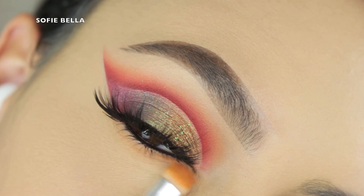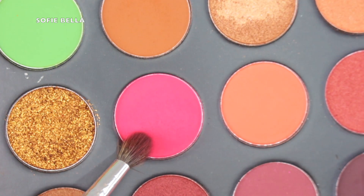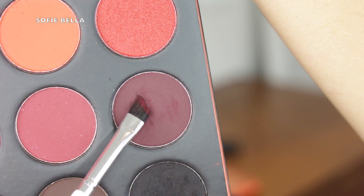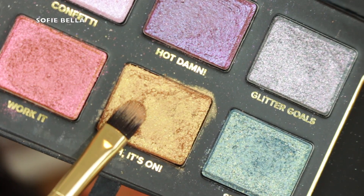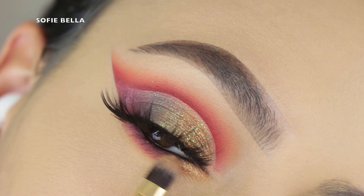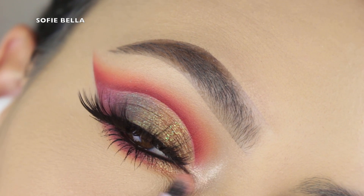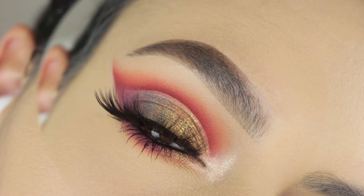Then I'm applying my CoverGirl Full Spectrum Black Liner in my waterline. I'm applying that first transition color from the crease onto my lower lash line, then going into the magenta shade with a flat defined brush, followed by the darker purple shade all over the lower lash line, which gave the look a little more of an edge and a smokier feel. I also popped that gold shade in the inner half of my lower lash line, which I really liked. Then I went into my Mad Lash Mascara by The Balm to coat my lower lashes, and finally popped my Pop Beauty Gilded Light Highlight to my inner corner. And this is the finished look!